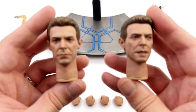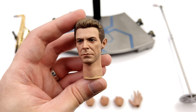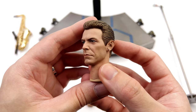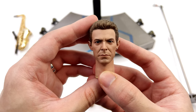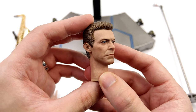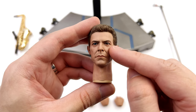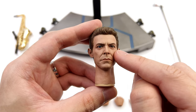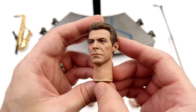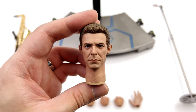You do get two different David Bowie head sculpts to choose from — one with an open mouth singing expression and the other more neutral. The neutral one is my favourite; I think the likeness is strongest here. I'd say it's around 95%. I like that the eye colour is accurate: one side brown and one side blue. The hair looks great with a ton of texture, the skin looks great too, and the paint applications are on point.